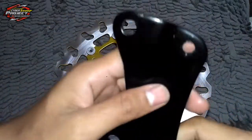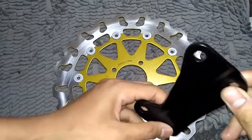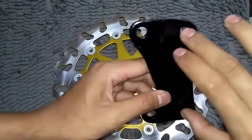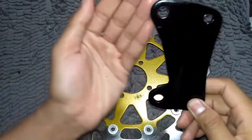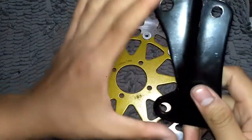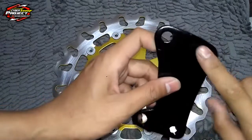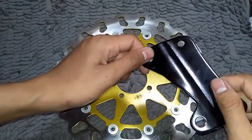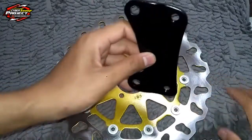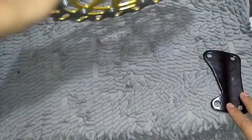Ini bracketnya, kalau di Yamaha itu memakai baut 14 ya, sedangkan di Honda itu 12. Ini jadi ada dua ya, ini untuk dipasang di depan. Kalian harus modal bracket lagi, dua lah. Ini bisa pakai bawahan, kemudian bisa pakai cover kaliper ya, itu bisa ditaruh di sini juga. Lebih bagusnya kita beli bracket lagi.